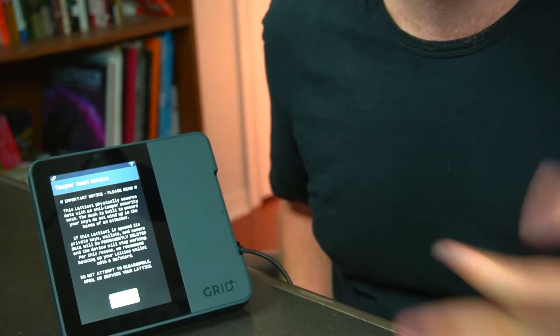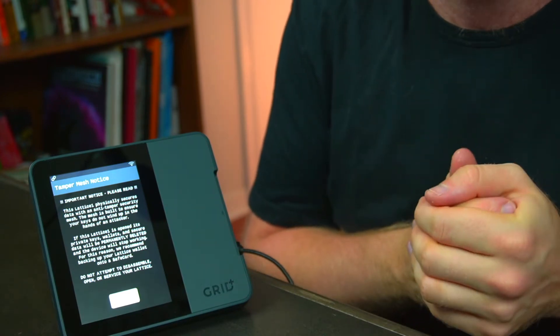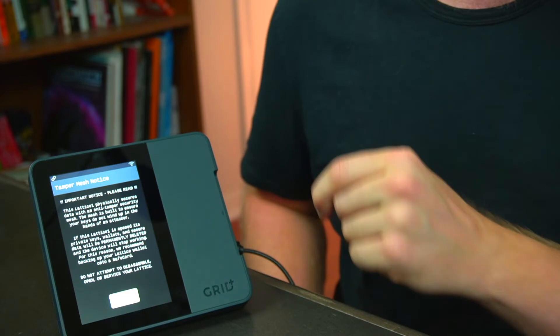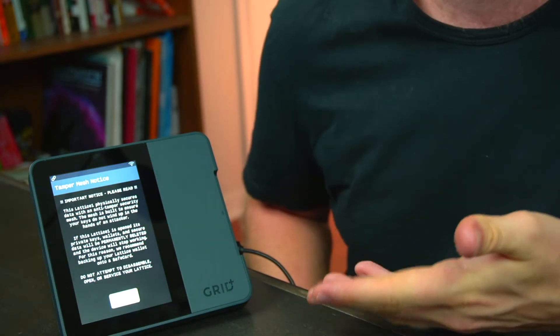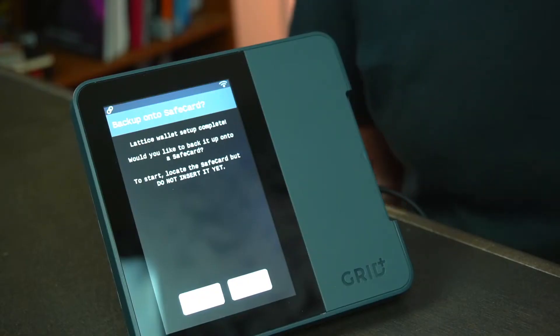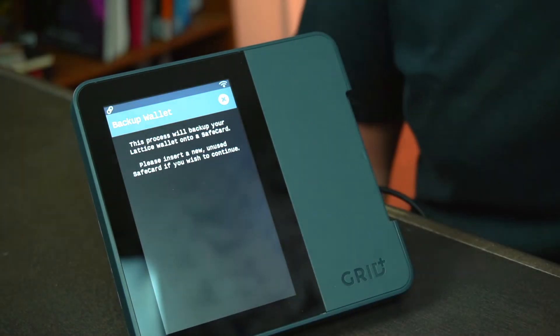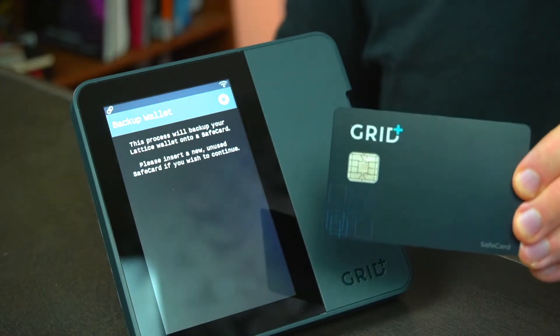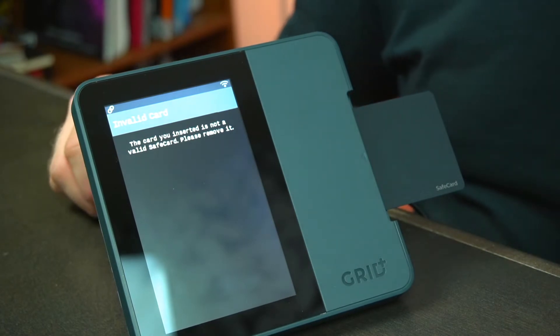You're also going to be able to back up your wallet with your safe card, but I do recommend as a backup to also write down your seed phrase on hard copy and store it in a safe place that only you know about. The next thing you'll see is a tamper mesh notice — essentially this is explaining that if you or any third party were to take the Grid Plus apart in order to try to compromise the device, the Grid Plus is programmed to no longer function. This is just saying don't open this yourself to try to service or repair it. Then you'll be able to back up your wallet with a safe card — we're going to walk through that process now by clicking Start and following the instructions. It'll prompt you to find your safe card and insert it into the Lattice One just like you would insert a debit card into a card reader.